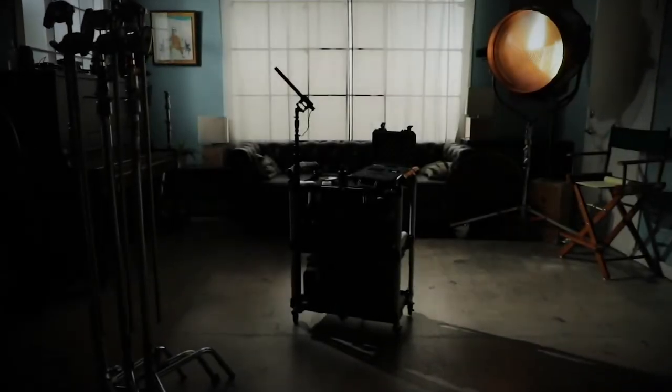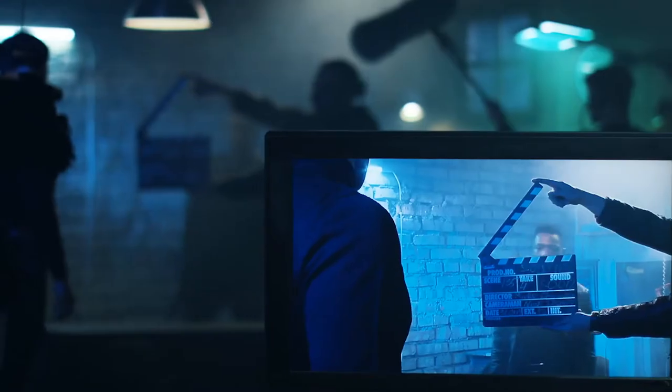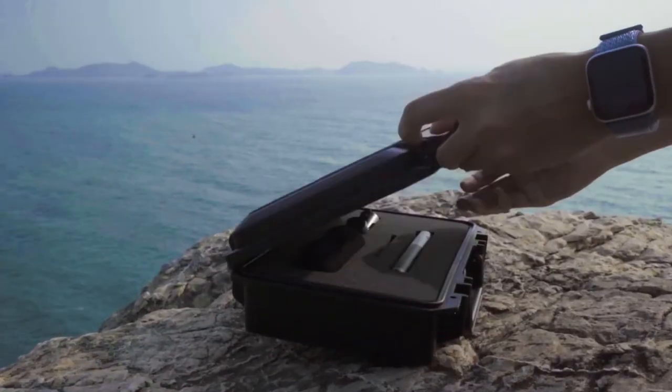When we introduced the S-Mic 2, we wanted to give sound mixers a tool that would revolutionize the way they work. But at Deity, we are constantly working to improve. We know that you ask a lot of your equipment, and we want to deliver.